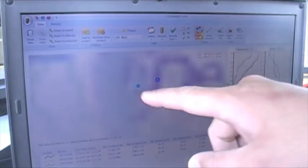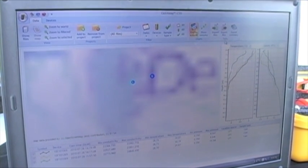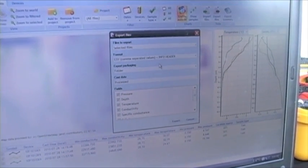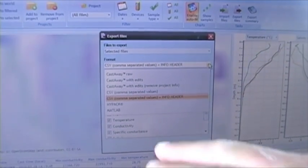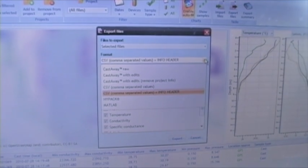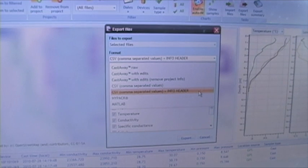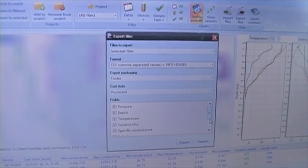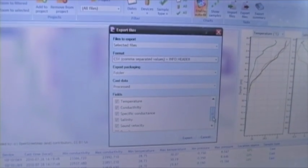Some of the real power in the software is exporting the data into a usable format. I can click on Export Files, and under Export I have a variety of options: comma-separated value, a HyPack option, a MATLAB option, as well as a Castaway option if you want to bring the data back into Castaway. Most people are going to do the comma-separated values with the info header, which gives them the starting lat/long and ending lat/long position. You can select which parameters you want to export: pressure, depth, temperature, conductivity, specific conductance, salinity, sound velocity, and density — and export all of that to a file.